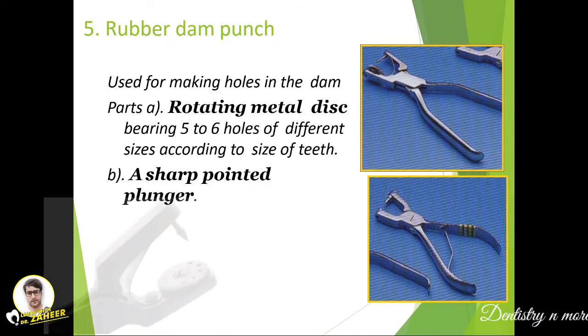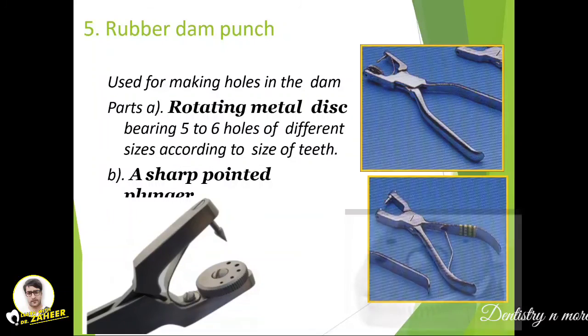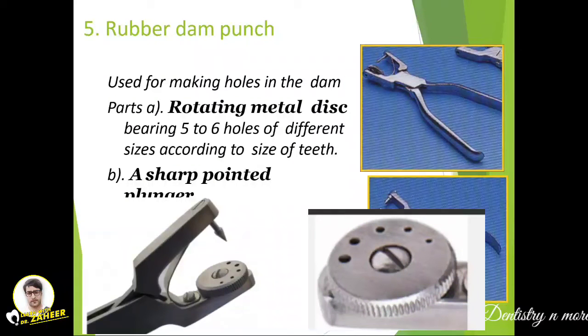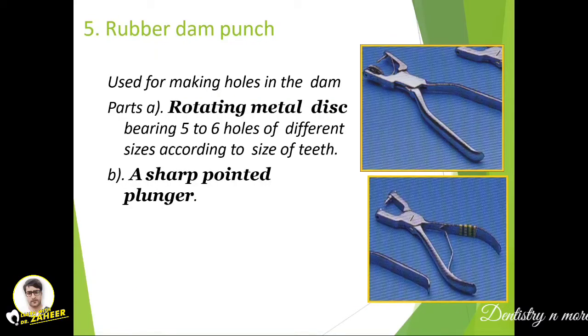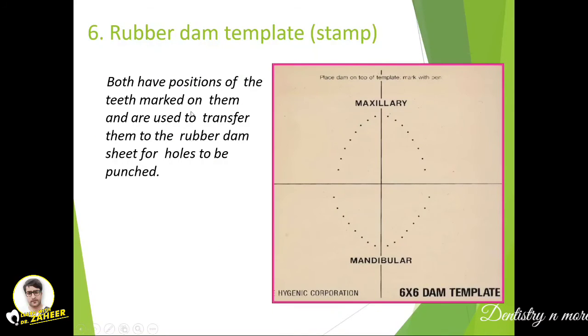The rubber dam punch is used to make holes in the dam so the tooth can come through the hole with the rubber dam surrounding the tooth and the retainer in position. It is a rotating metal disc with five to six holes of different sizes according to tooth size. There is a sharp pointed plunger to create the hole in the rubber dam sheet.